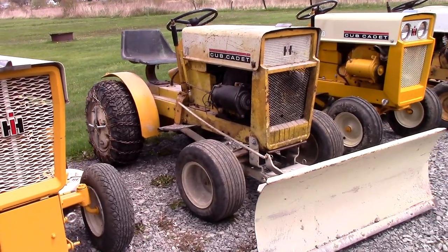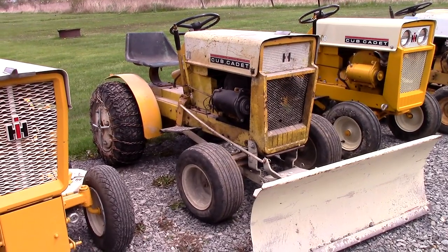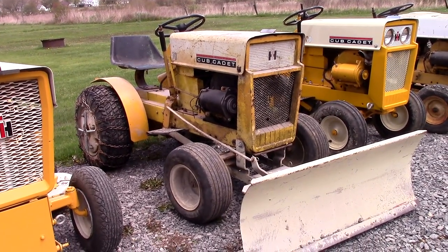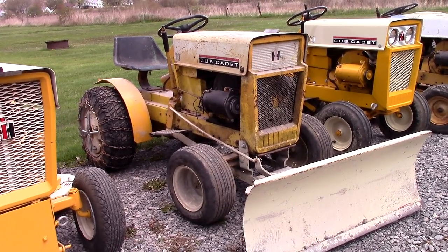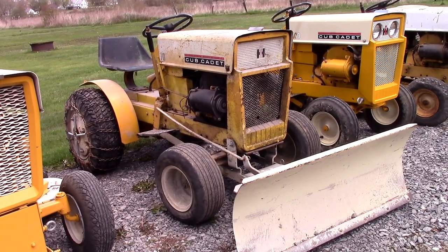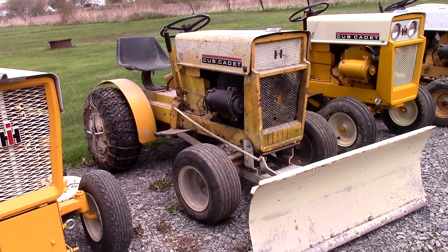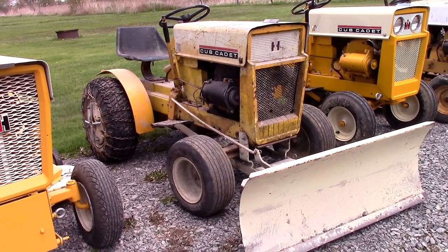Moving on down here we have what would be considered the first of the true narrow frames. This is a 1964 Cub Cadet 100 model — they started production of these in 1963, but this one is from October of 1964, so it's sort of mid-run.